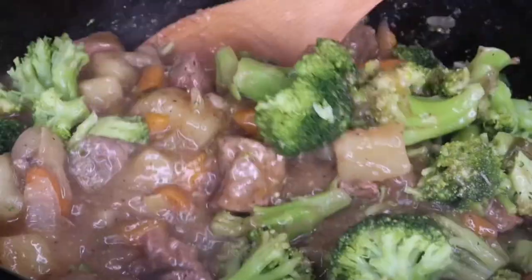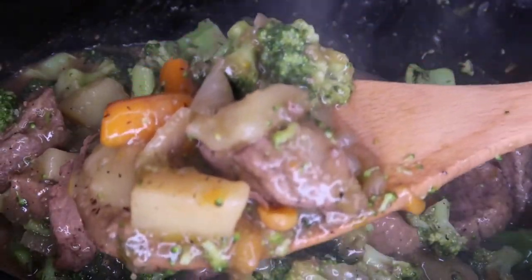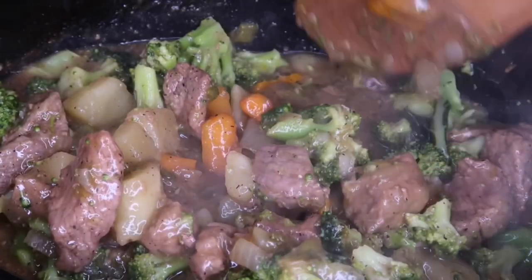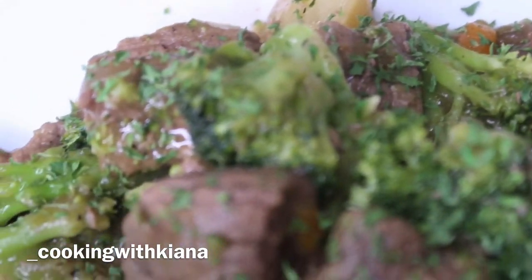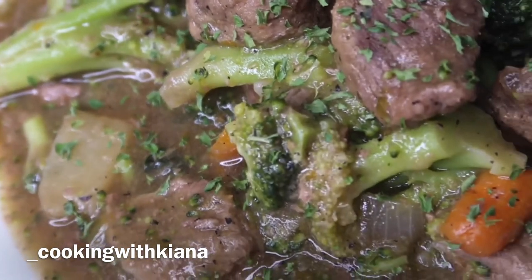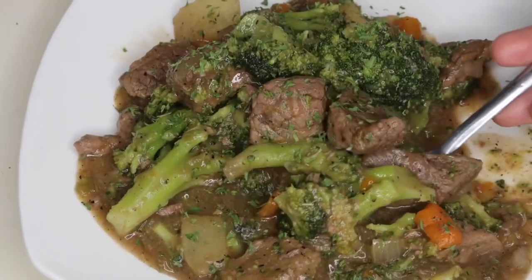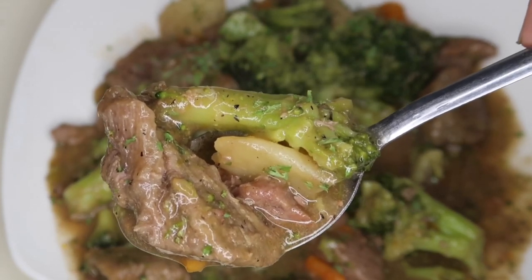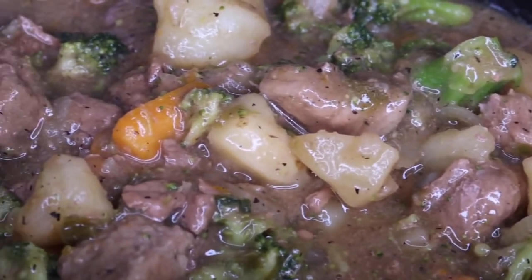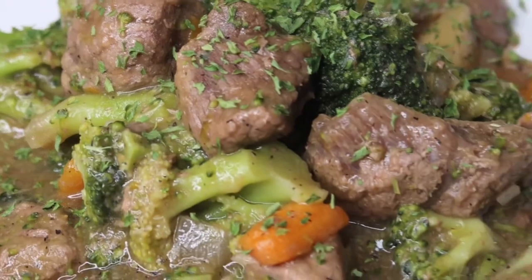As you can see, this has a lot of gravy, it's very hearty, and it's great especially now that it's starting to get cold outside — perfect comfort food. I hope you enjoyed this easy recipe. Be sure to follow me on Instagram at underscore Cooking with Kiana for more recipes. Give this video a thumbs up, leave a comment letting me know your favorite comfort food, subscribe, and hit that notification bell so you don't miss a new recipe every week. Thanks for watching!